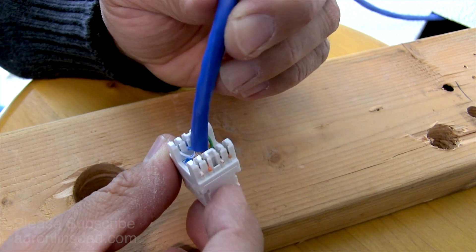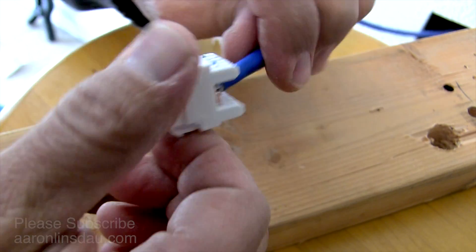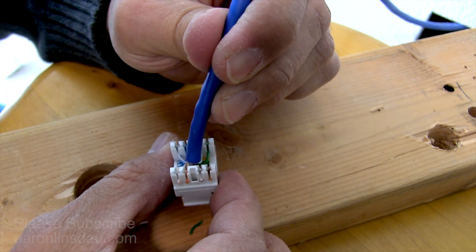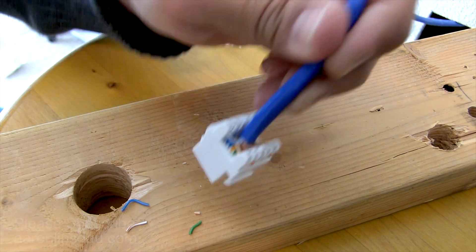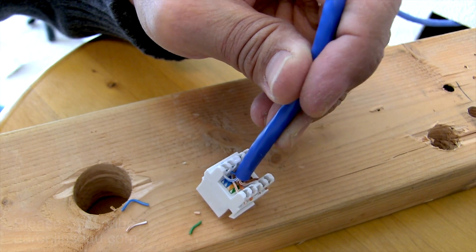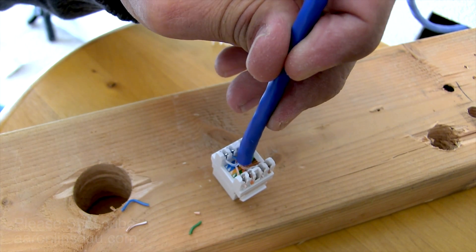And there you go — that is how to punch down a 180 degree keystone ethernet jack Cat 6 on the 568B standard. Hopefully that's been helpful. Please like and comment on the video, and if you found it helpful, subscribe to the channel. Thank you very much for watching.